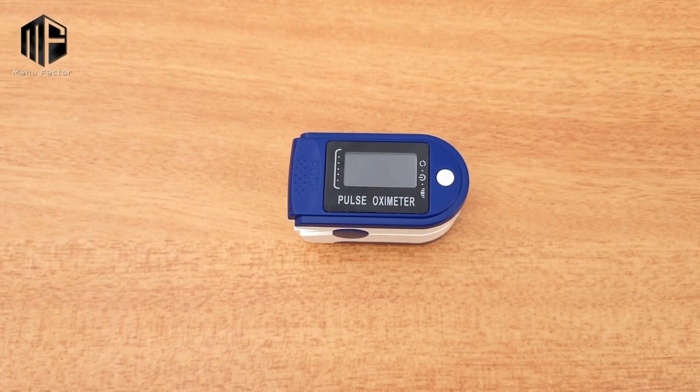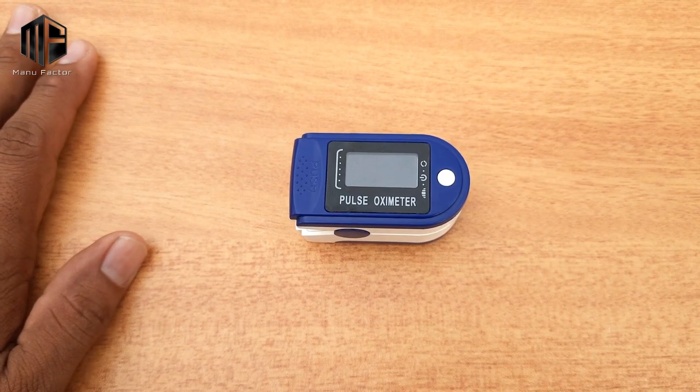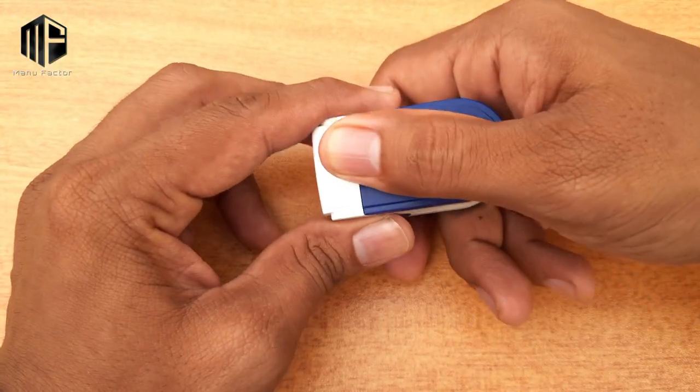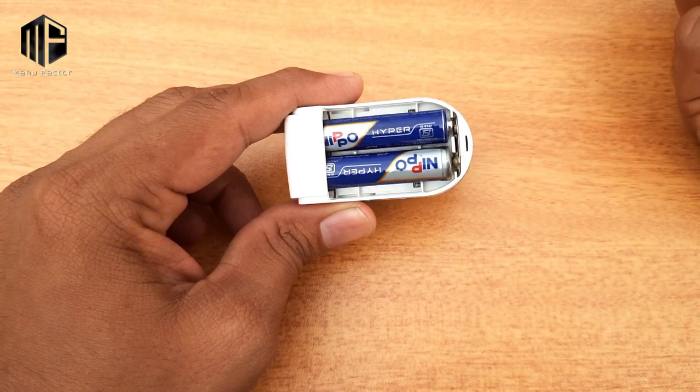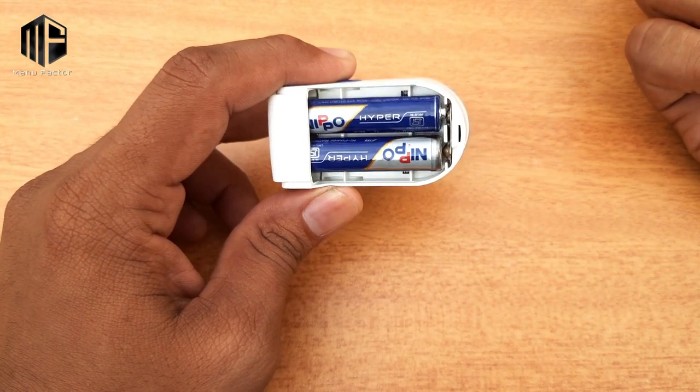In this video, this is our pulse oximeter device. I will tell you about this device. This is a battery-operated device. There is a battery insert and we can use triple-A batteries.